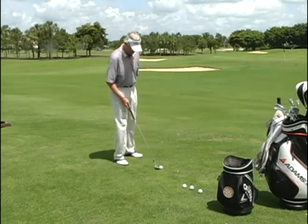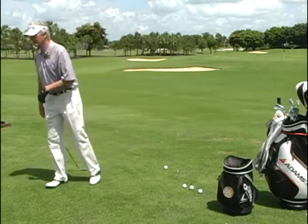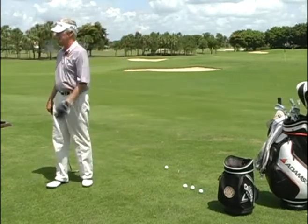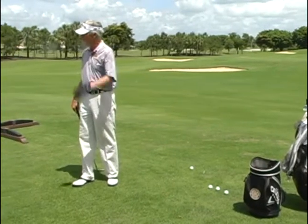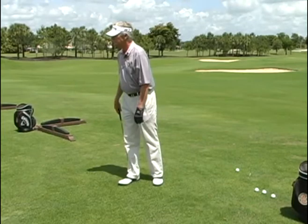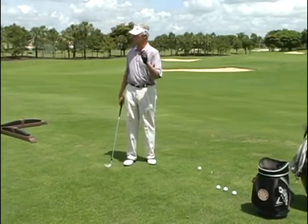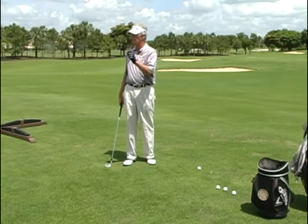When you see somebody top a ball and they tell you, 'I looked up, I peeked' — it is not the case. You don't look up. What is it usually? It's the unhinging of your hands and wrists too soon. That's what does it.